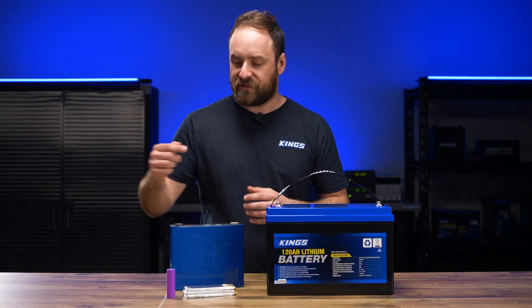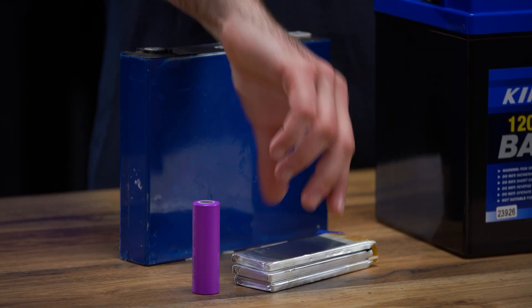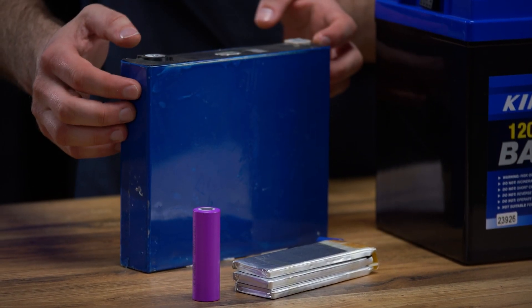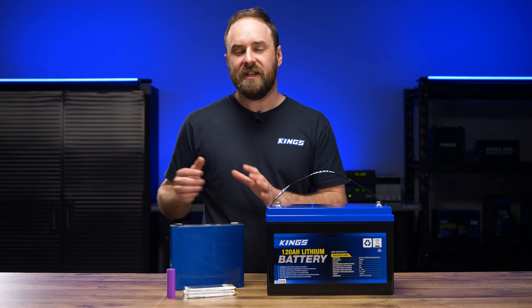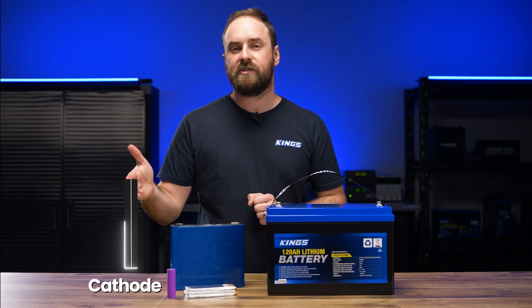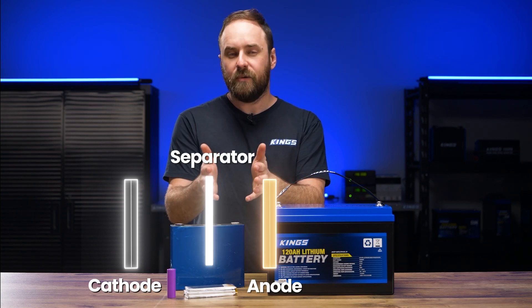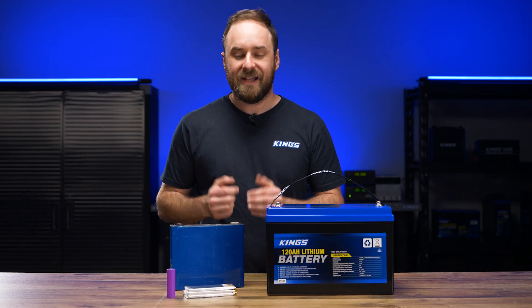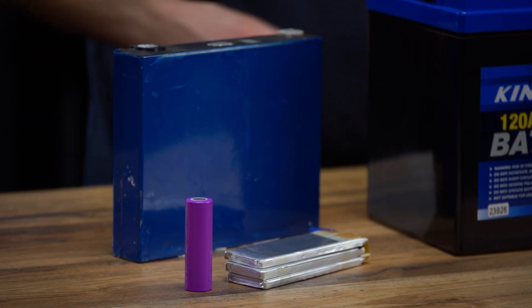The three most common types are cylindrical cells like this, pouch cells like this, and prismatic cells like this. Whatever they look like on the outside, they're all very similar on the inside. They all have a positive electrode layer, a negative electrode layer, and a separator, which is where the electrolyte is held. It just means they're wound, stacked, or layered in different ways.